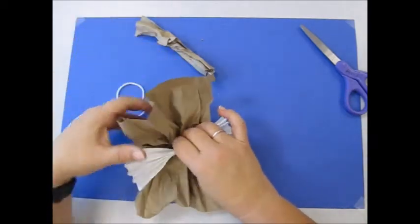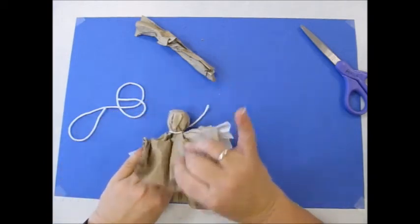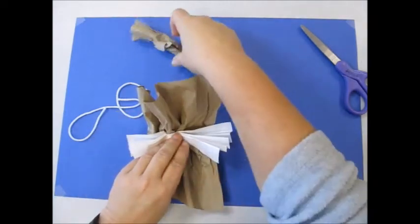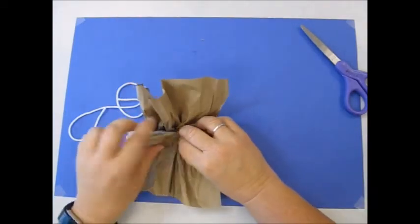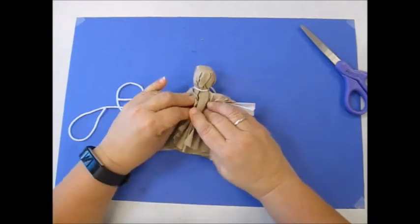I'm going to put the wings in right underneath where the head is, and then put the arms on top, and then bring the paper down on top of everything.